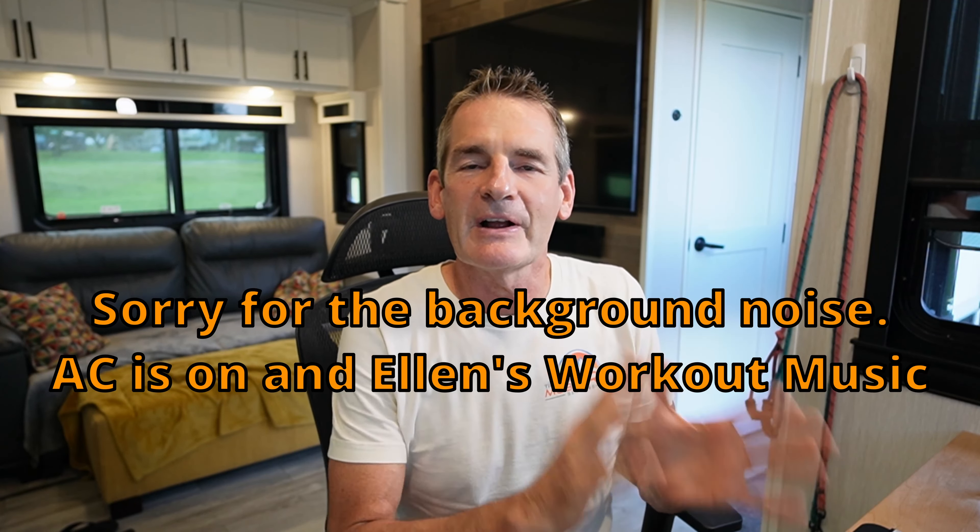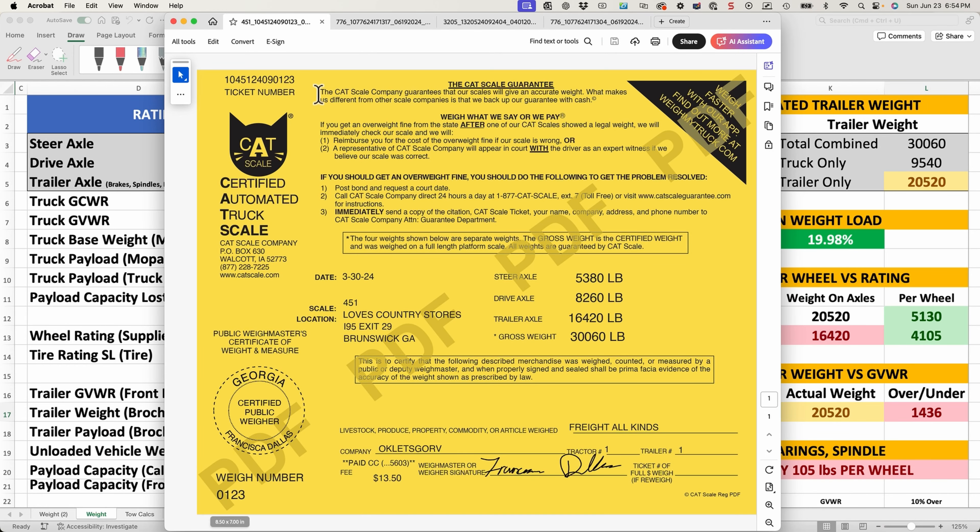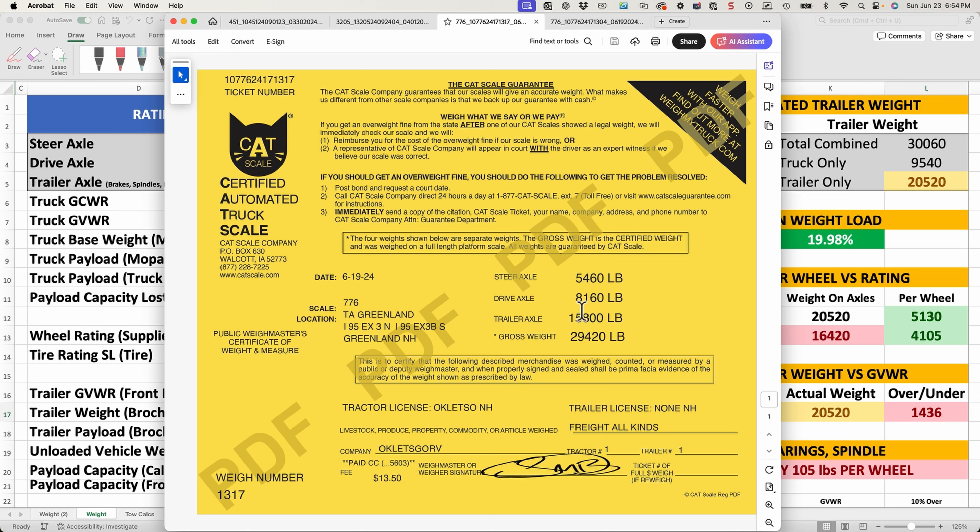So Ellen and I have moved some stuff out of the RV, and we've also moved some stuff from the RV to the truck to try to adjust weight so that we can get under the overweight situation we discovered when we had the wheel failure a few weeks ago. Let me show you the weight tickets. The first time we weighed, we were at 30,060 pounds combined. This time around we've weighed and the total is 29,420, so we've reduced the total overall weight by about 640 pounds. The weight of the truck by itself has gone up a few pounds because we moved about 160 pounds worth of stuff into the truck.